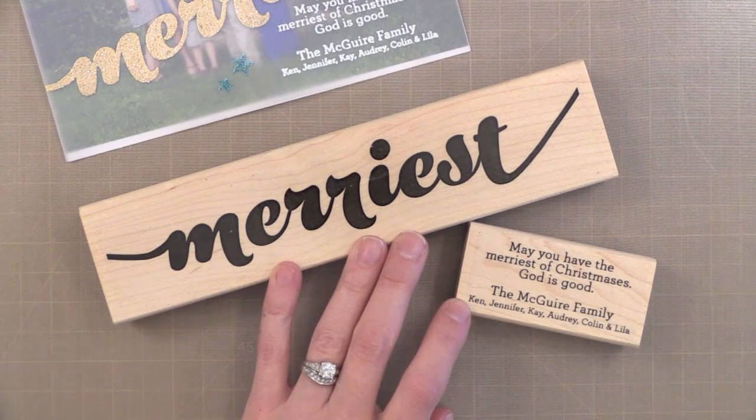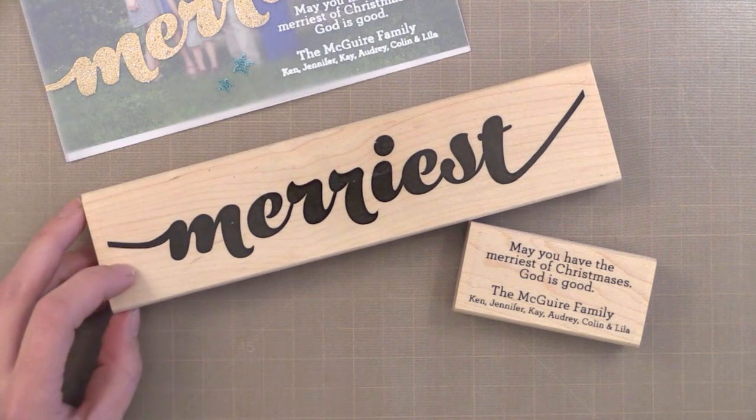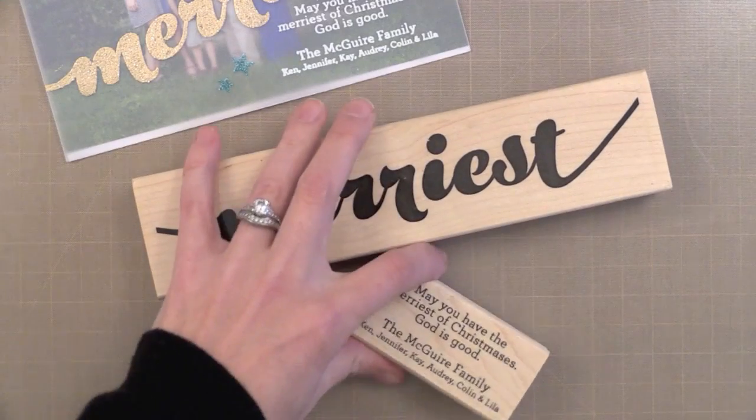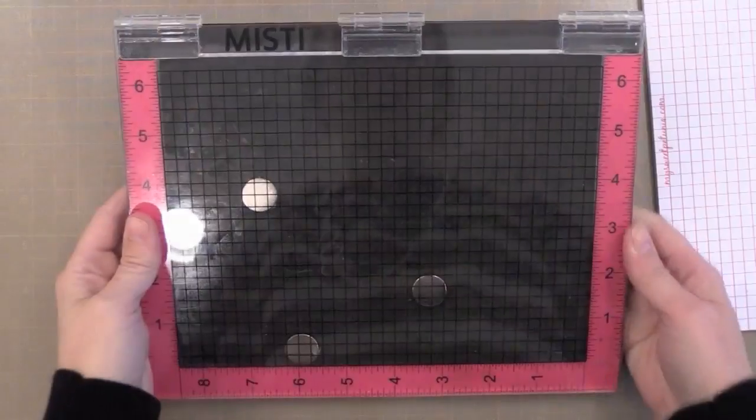I used stamps that I had custom created at SimonStamps.com. I created the image of the words, uploaded it onto their website, and they create these wood-mounted rubber stamps. They're great — not that expensive — and I've done this many years in the past. I think it's just a fun way to make a card personal.